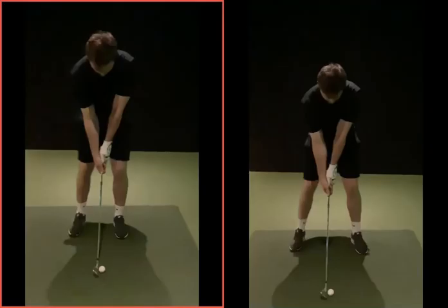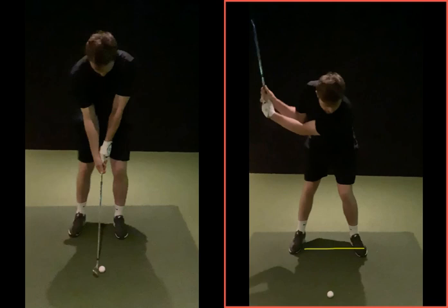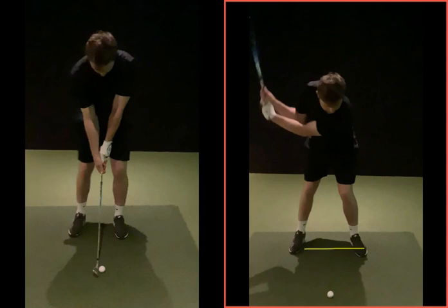The right-hand one was your before — as we can see, you look very full setup there. To be fair, that's how you'd set up for a full shot of 80-90 yards, but we're trying to go 25-30 yards. So you're not setting up for the shot you want to hit. Taking the club back — not a full swing certainly, but still a lot longer than needed. That backswing is generating about 50-60 yards of power.